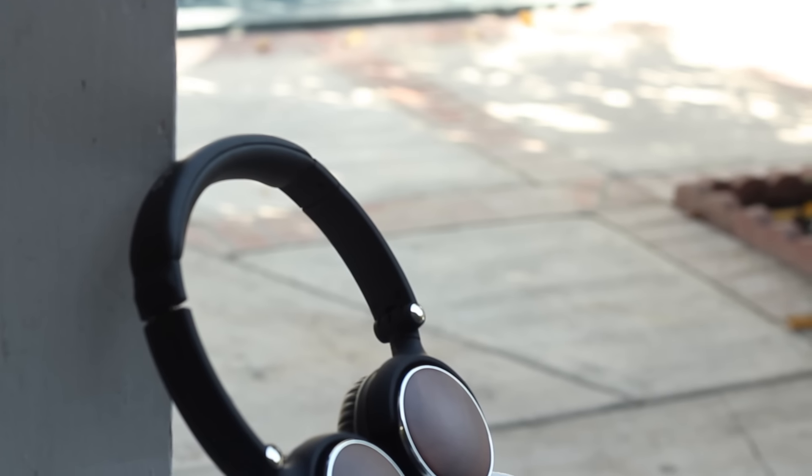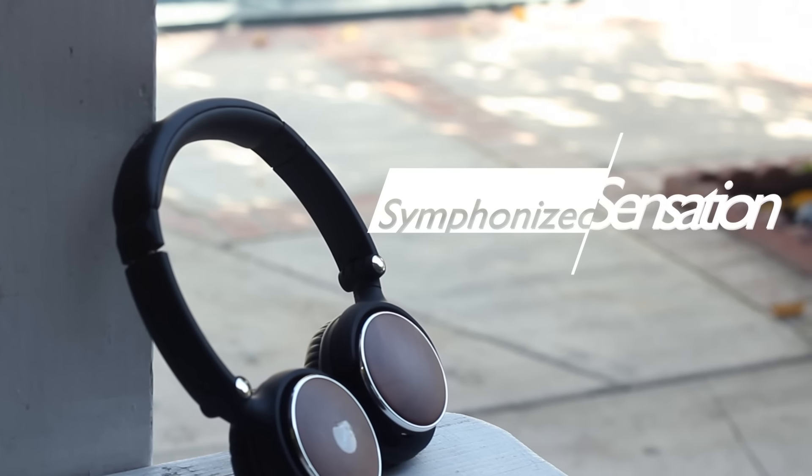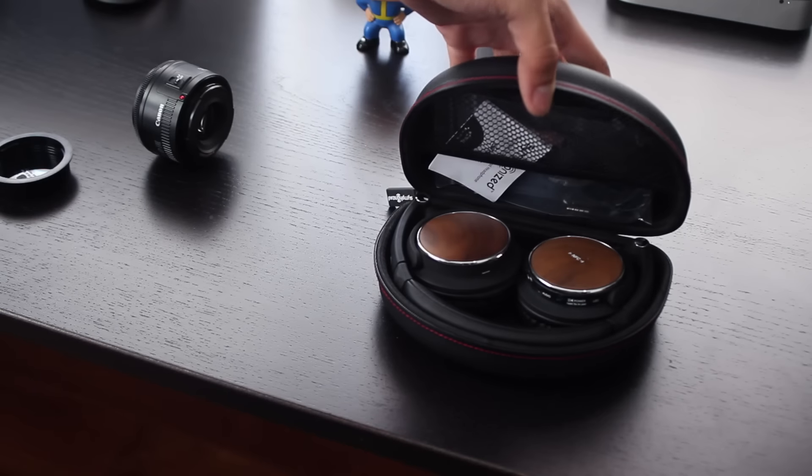Hey everyone, so in this video I'll be reviewing the wireless headphones from Symphonized, the Sensation. I've been using these wireless headphones for about two weeks now and I wanted to share my thoughts on them.